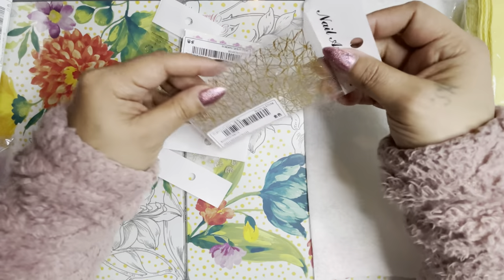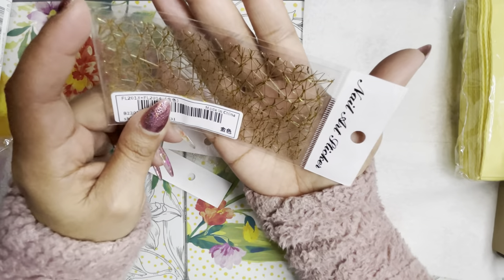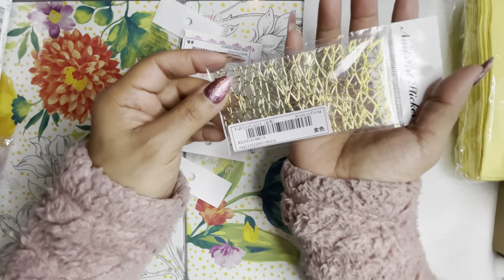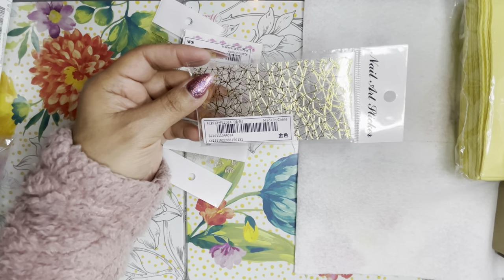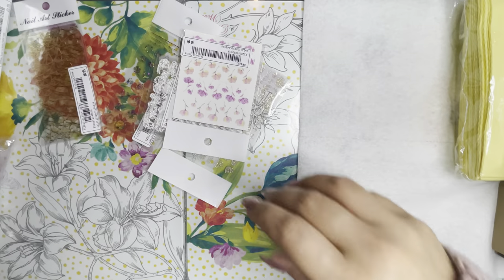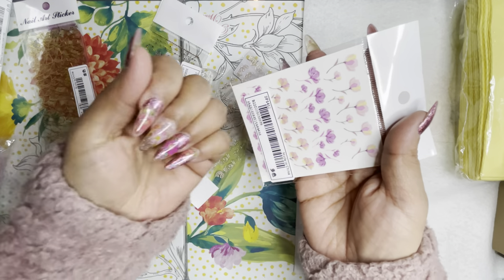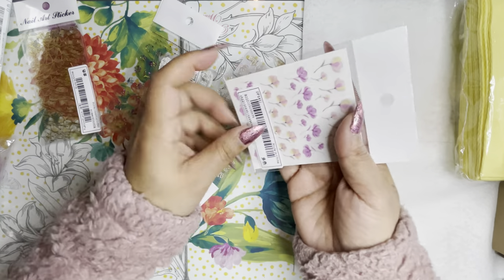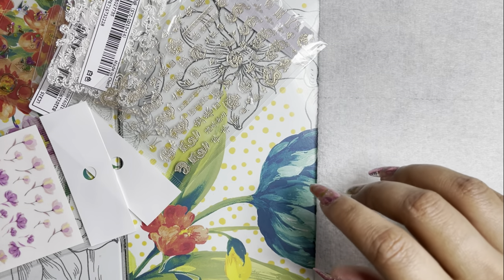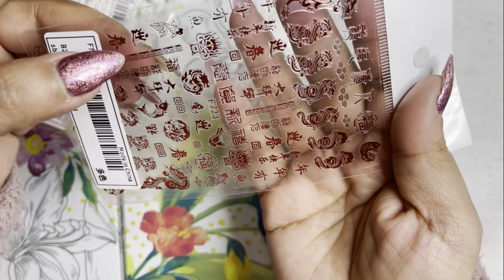I went crazy — I got a lot of these little sticker decals. There's like a gold cracked gold design that you can cut to whatever size you want and do little designs on the nails — super cool. Then I got these super cute little flower stickers. They look so pretty, like the ones on my nails right now, which are actually transfer foil. I like working with the stickers too — really easy to work with.